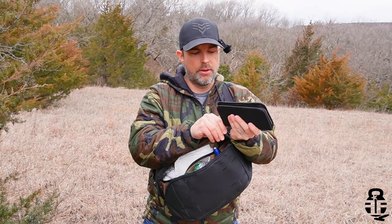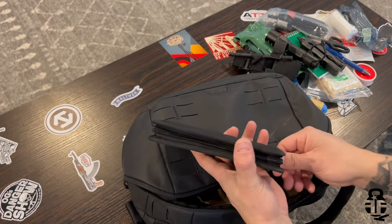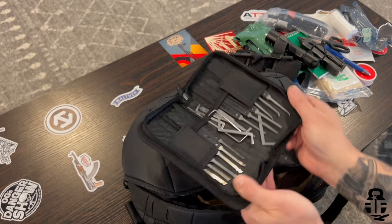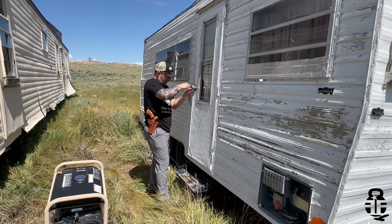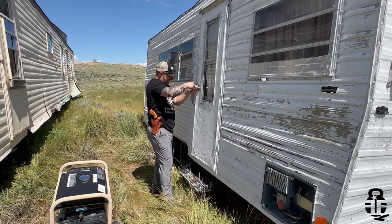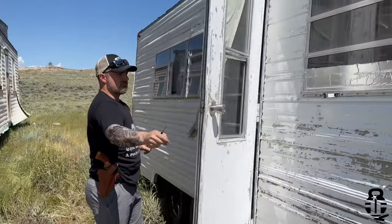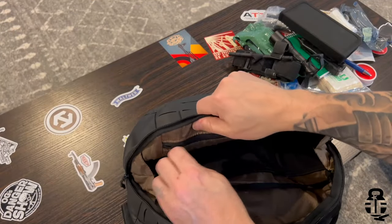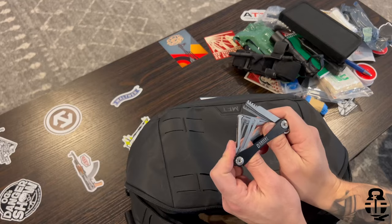I also have a lock-picking set — a really inexpensive one from Amazon that came with practice locks. I've been able to use it to get into a camper left on my property in Wyoming and to defeat a padlock to access some propane tanks. I also have a Covert Instruments lock-picking set as well, which is pretty nice.